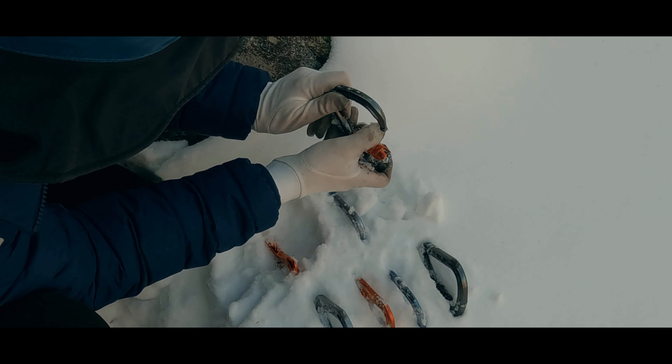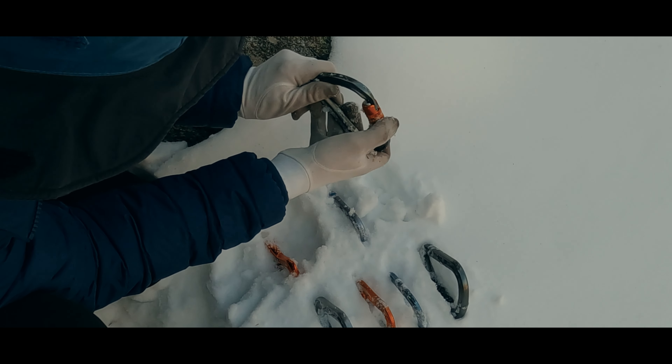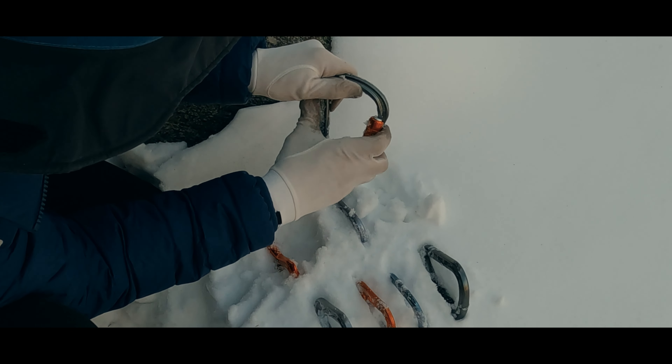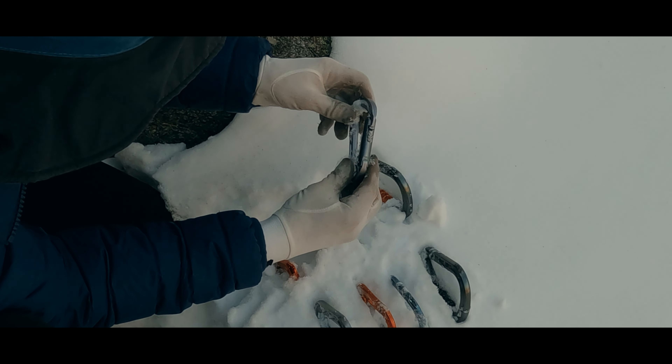Hello, I'm Jason. Carabiners can freeze open or freeze shut, and that can be a problem. Certain types of carabiners are more prone to freezing than others. Which ones? Let's find out.